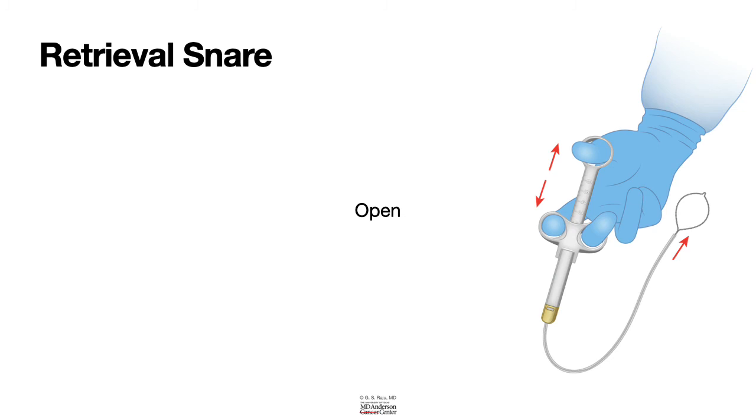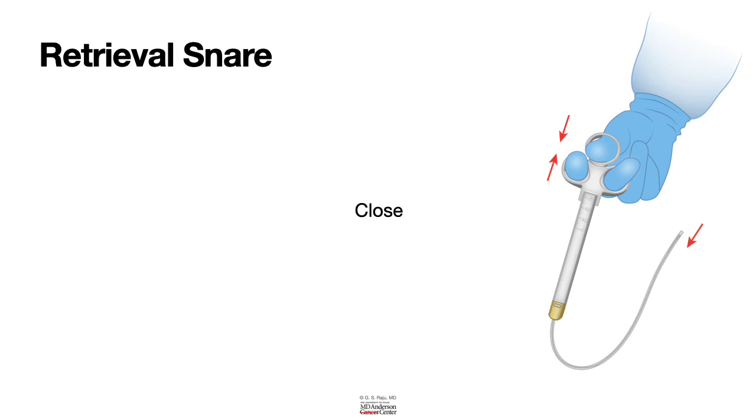When it comes to operation of a snare, the technique is exactly similar to what we have already talked about. After handling the device as shown here, opening the hand opens the snare and closing the hand closes the snare. When you give any device, you have to keep in mind that you give the device with it enclosed in the sheath by keeping your hands closed.